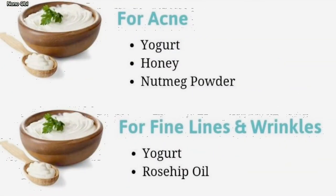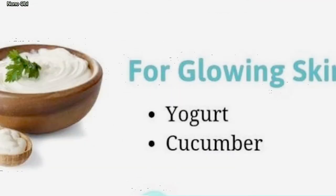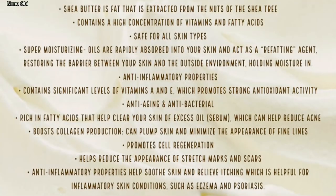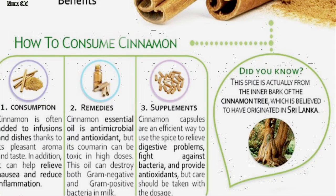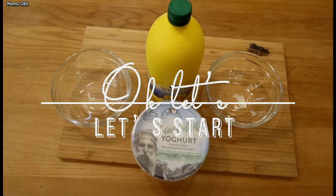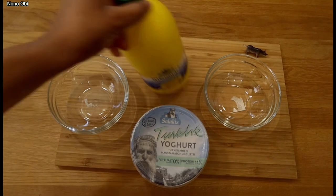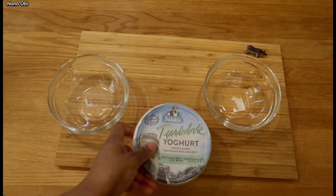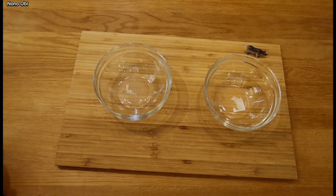So without further ado, let's talk about the uses of each ingredient individually. Fresh sugar helps with acne, fine lines, dark spots, and glowing skin. Shea butter — we'll see what it's used for. Lemon, you'll see what it's used for, and cinnamon as well. I brought all those things and kept them there so you could just read and see the uses, benefits, and the reason why this gives such great results.